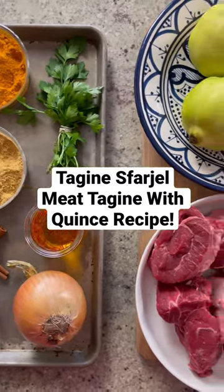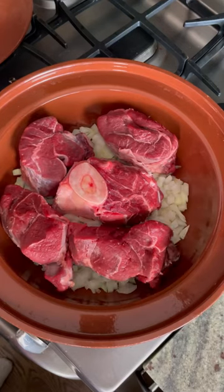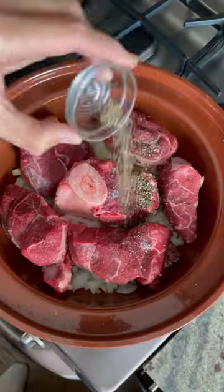Today, we're making tajine spargeau, or meat tajine with quince. It's a delicious combination of fork-tender meat with sweet quince. Quince is very popular in Morocco — it's used in both sweet and savory dishes.